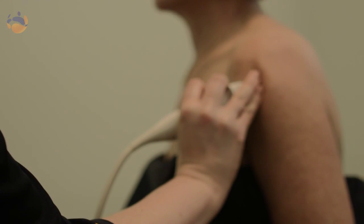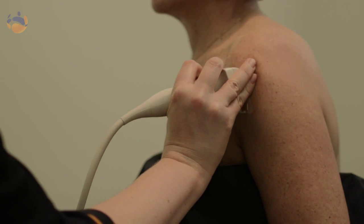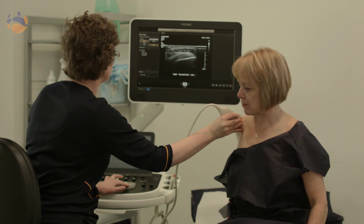You may have to get changed and wear a gown just so that the area we're assessing is bare. We need to get to the skin to be able to transmit the ultrasound beam, but we minimally try to change the patient. When you book in for your ultrasound the receptionist will let you know exactly what preparation you are required to have.